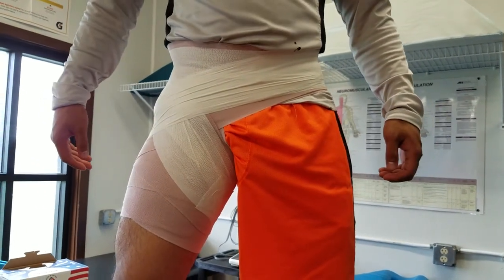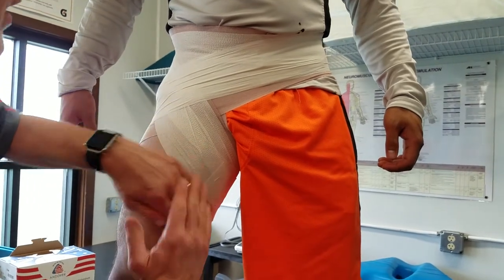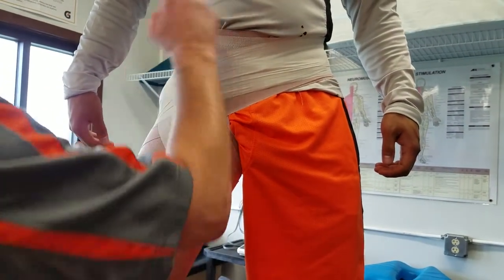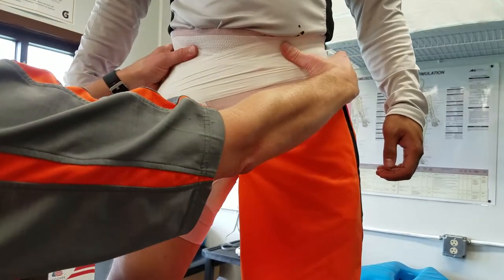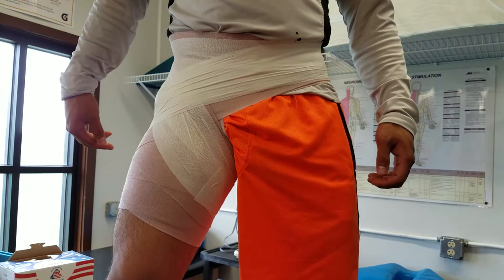So that would be a hip flexor wrap. Remember: the groin goes in or medial, and the hip flexor goes out or lateral. We're going to do figure eights, and we want to secure around the waist at least one time so it doesn't end up sliding down the athlete's leg.